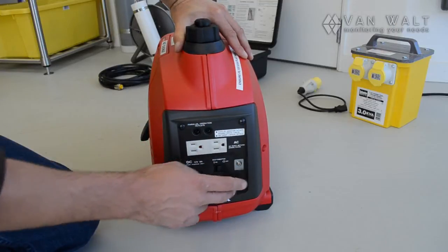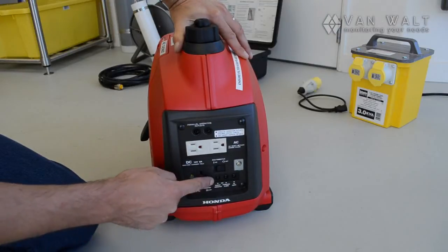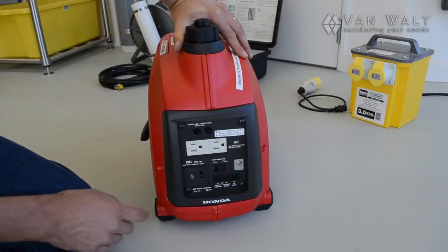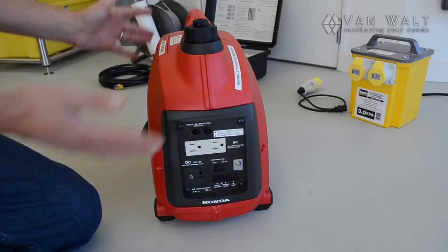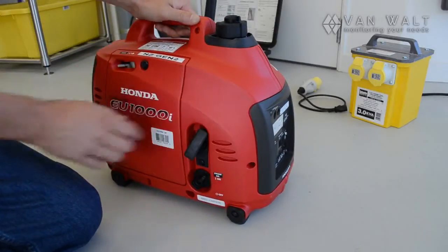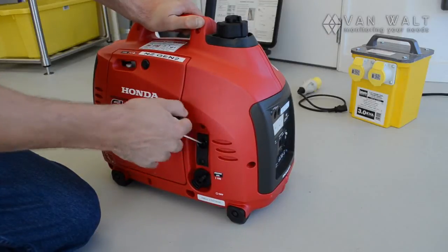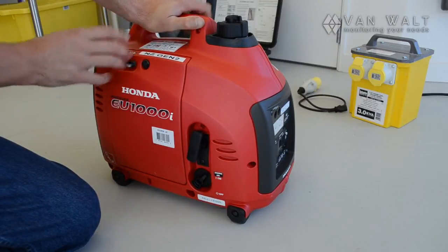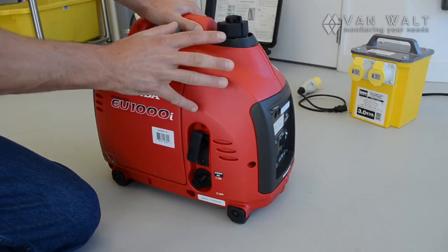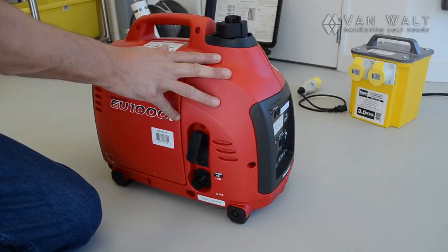There are a few indication lights: an oil alert, overload alarm, and our output indicator — we should get a nice green light there at some point. To start: flick the choke on, then pull-start it. Once it's started, wind the choke back until it's running. Then leave this to warm up for a good few minutes, and after that we'll get into setting up the equipment.